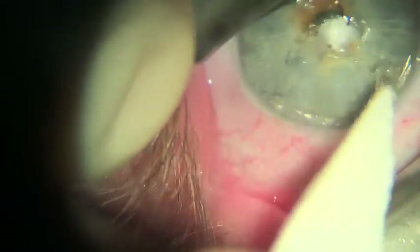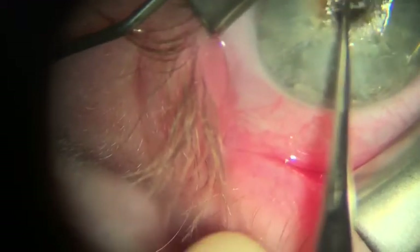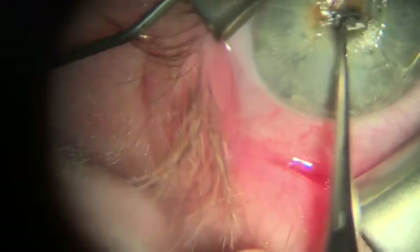Depending on how much tissue needs to be removed, this might take a while, so just be patient. Once you've reached the solismine nodules themselves, you can use a foreign body spud to lift the nodules away from the tissue below.